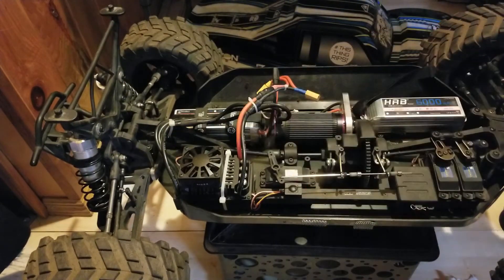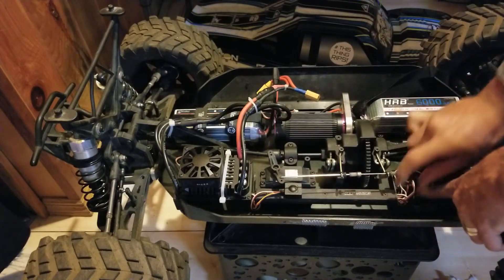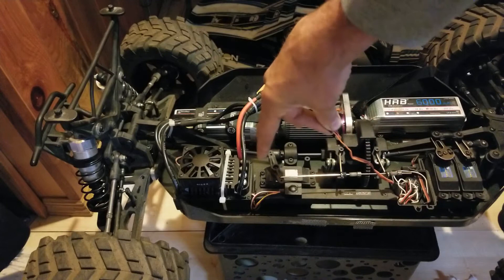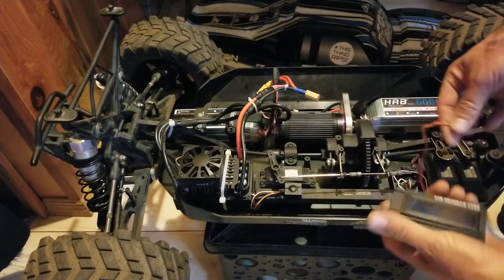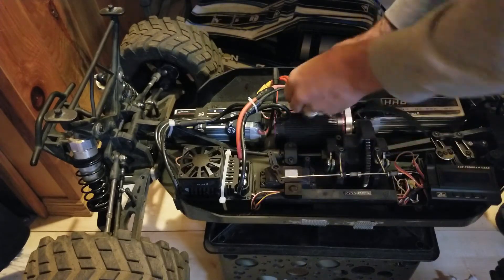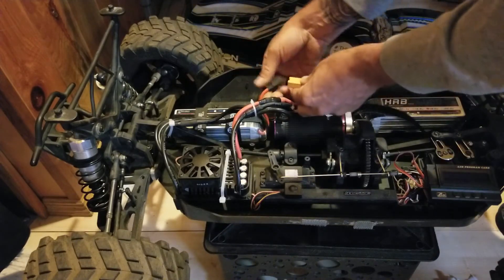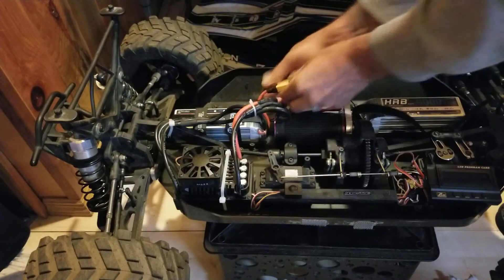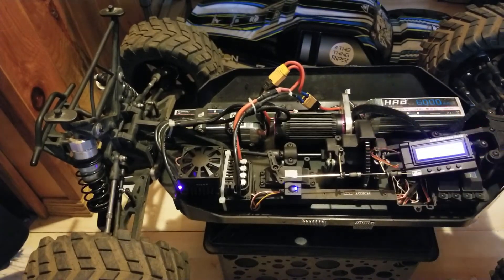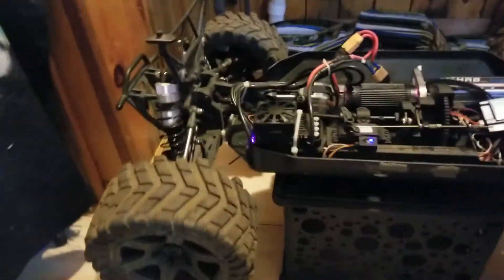It came with this little program box that plugs right in. I unplug the receiver and the program lead on the ESC is a little short, so I added a wire lead extension. I pop it in here, power on the ESC, and I'll show you how easy this thing is to program right in the field — no computer needed.